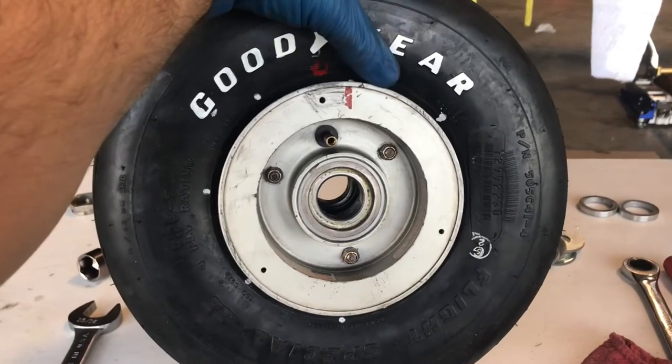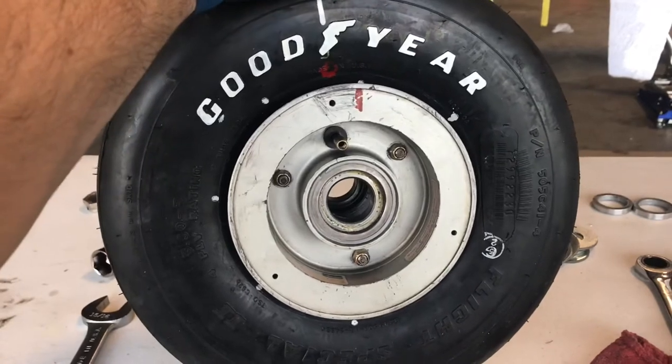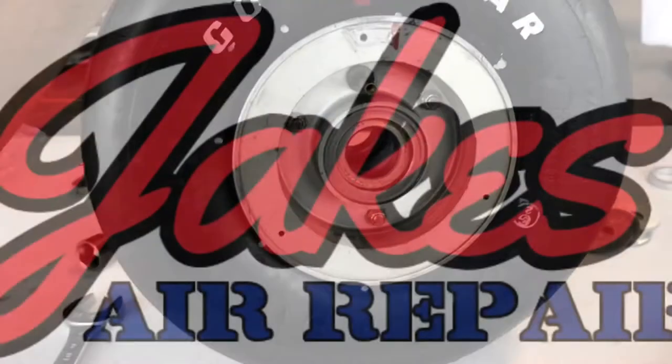Now we've got our wheel half bolts installed and torqued — this one's 90 inch pounds from the Cleveland technician service guide. Make sure it's square and you're good to go.